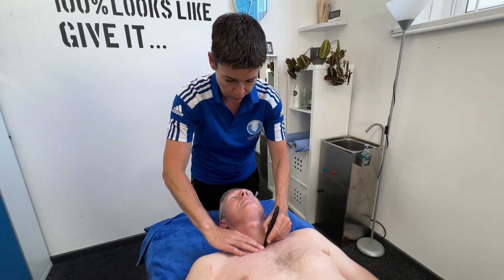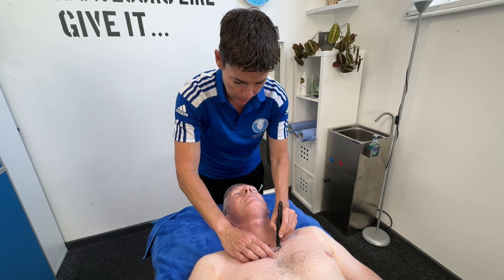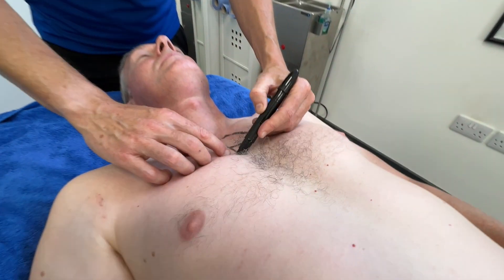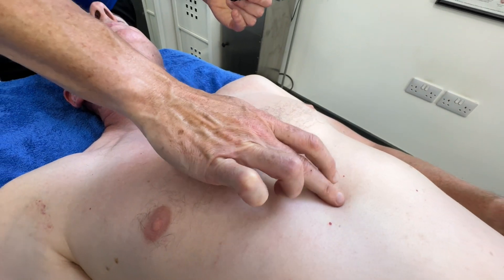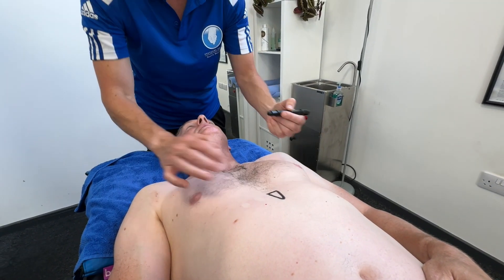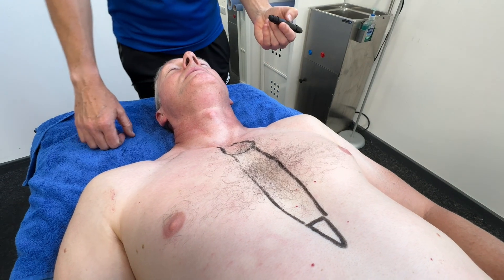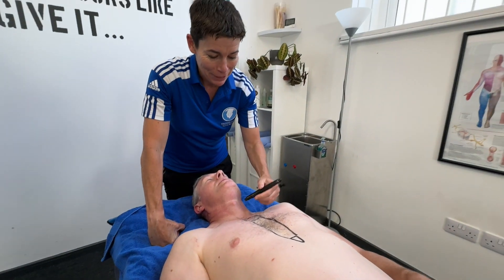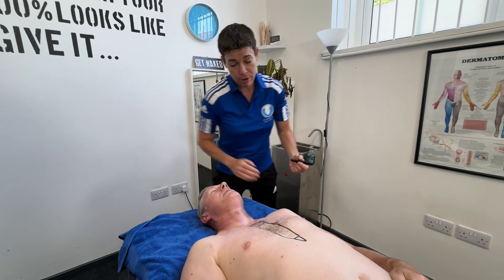We've got that ridge at the top here, so the very top bit of the sternum is called the manubrium. Then we go into the body of the sternum. And when you get to the very end there's a gristly bit down the end here, and that is called the xiphoid process — it actually starts with an X. So the body of the sternum is here. We've got the manubrium, the body, and the xiphoid process.